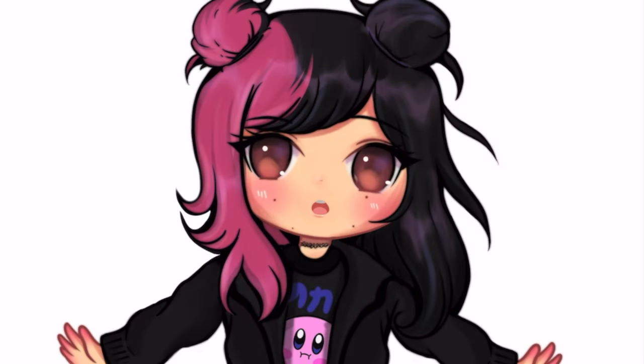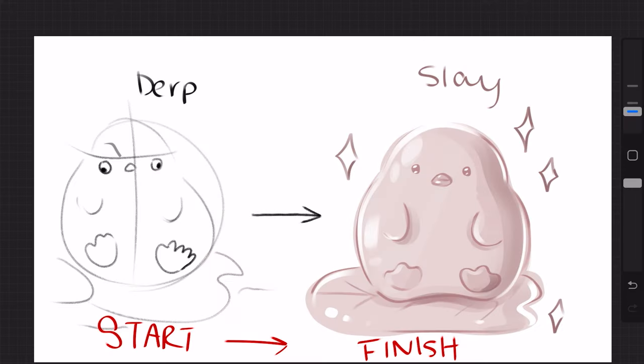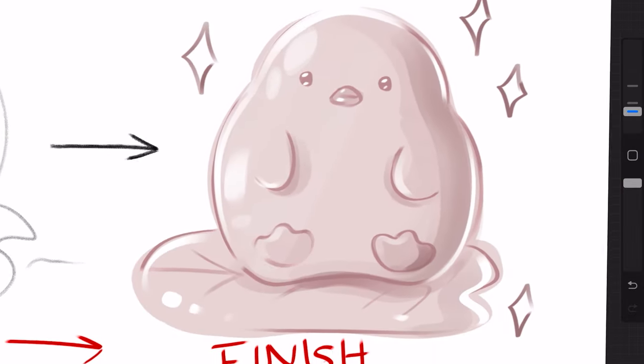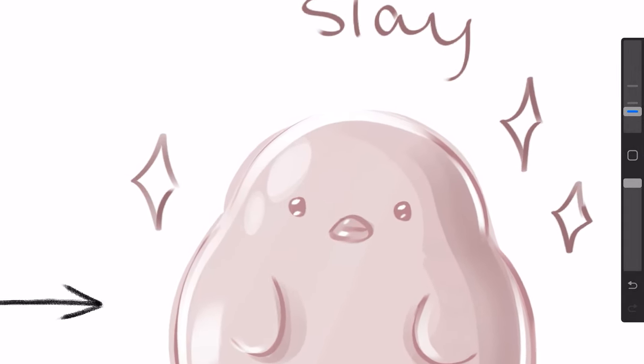Hey guys, I'm finally back with a new video and today I'm going to be showing you how I get my sketches looking all messy and crusty to really soft and jelly-like and ready for color.